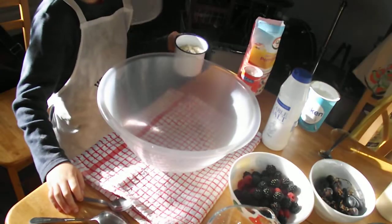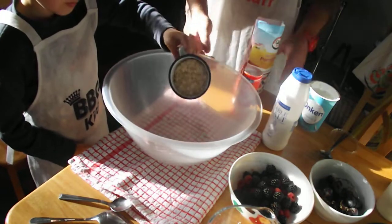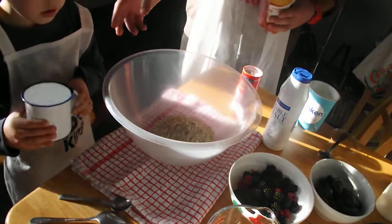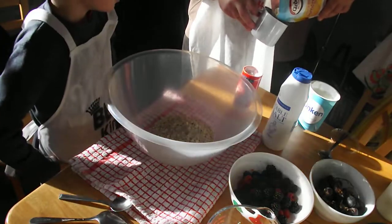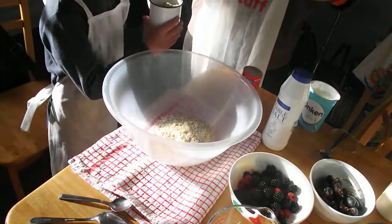So first we pour in — what's this called? That's oats, Jack. Oh yes. Pour in this, like that. So you want two and a half cups of oats.